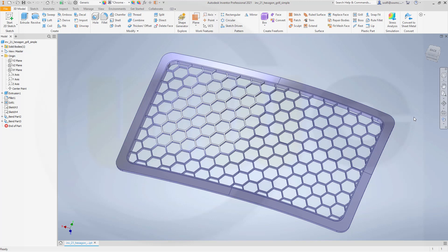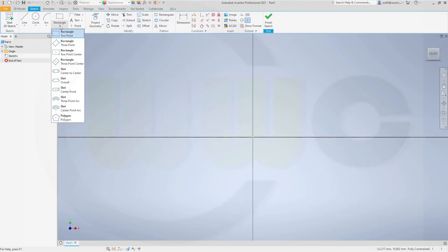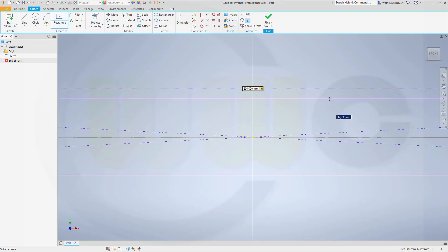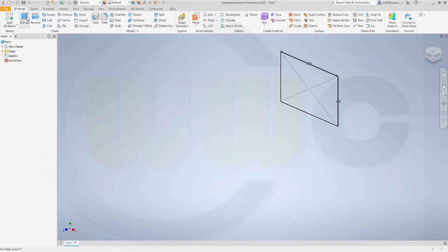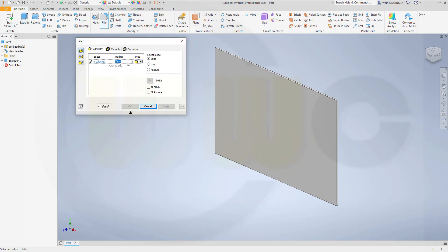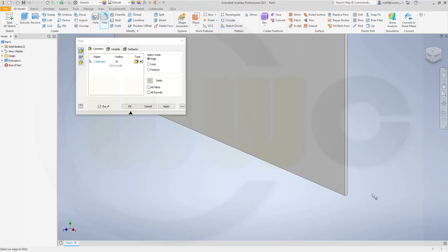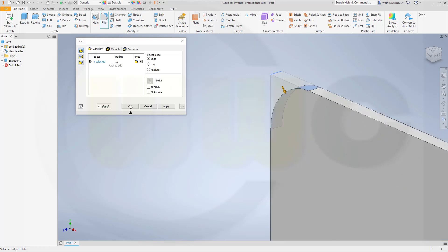So let's have fun with Inventor. Let's start with a sketch on the XY plane. I need a rectangle, a centered one, 250 by 150. Finish that sketch. Let's make an extrude, make it 2.5 millimeters. Now I could do already the fillets - let's go for 10 millimeter on those four edges and confirm.